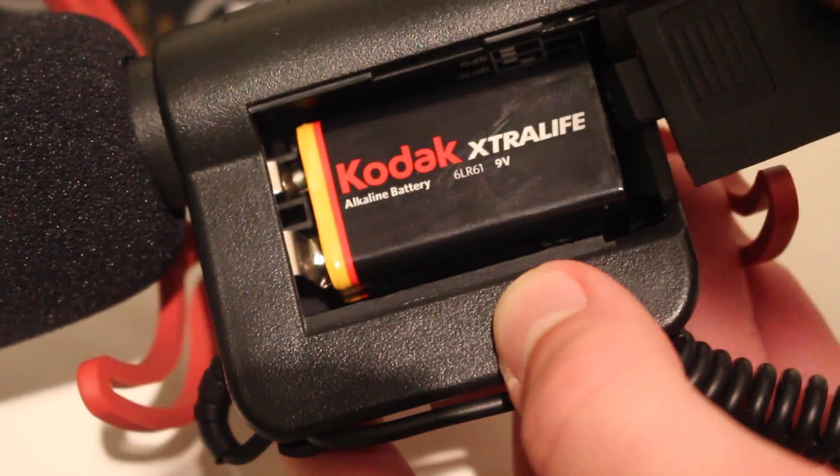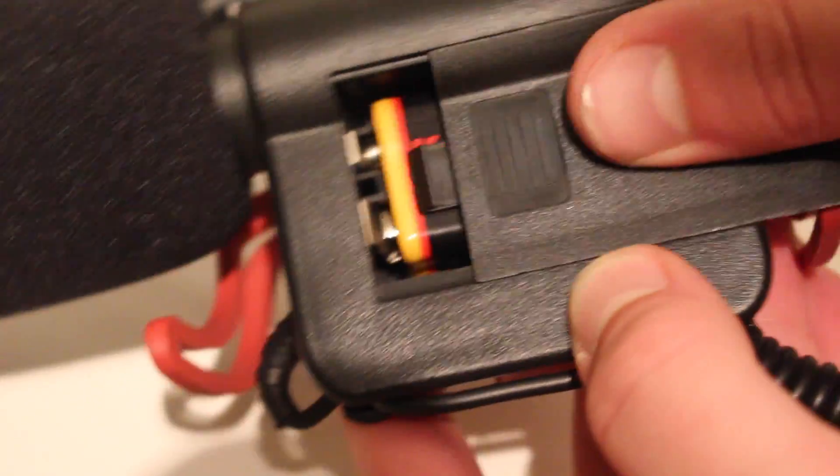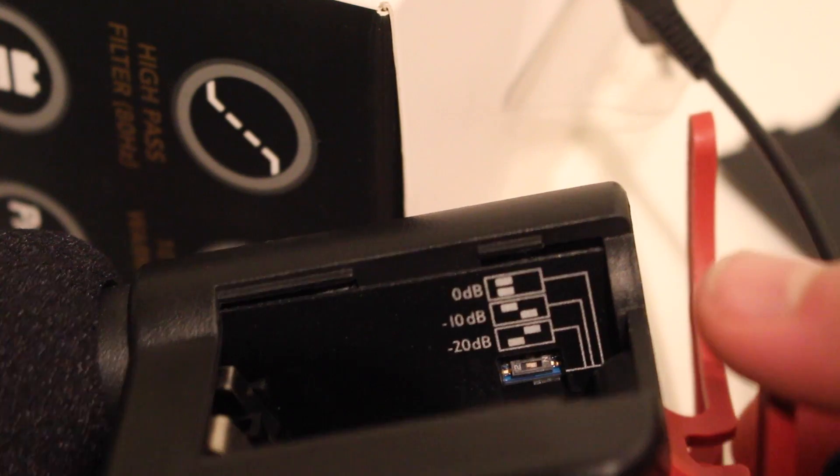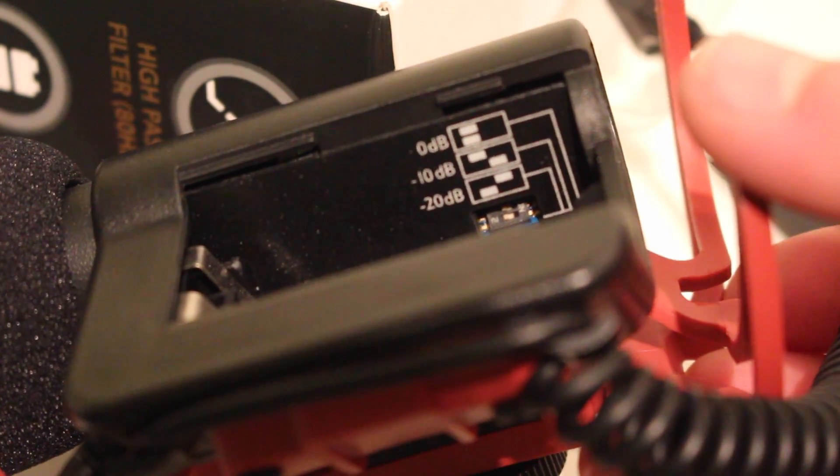The battery life for a standard 9-volt battery is 100 hours, which is pretty good. You can always change the battery or bring an extra one just in case. It's also got a PAD that goes from minus 10 to minus 20 dB, which is really good, and again there's the Rycote suspension.